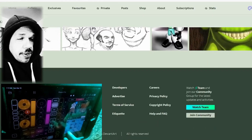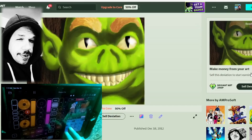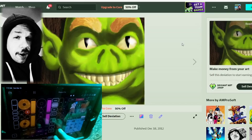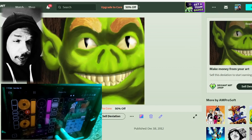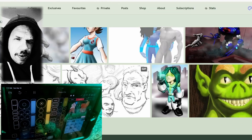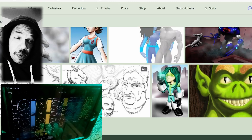This right here on the screen is my DeviantArt page. For anyone unfamiliar, DeviantArt is like a social media for artists — you just post a picture and other artists talk to you about it and people connect through artwork. This is my first picture of this goblin here from December 2012, so yeah, 11 to 12 years.